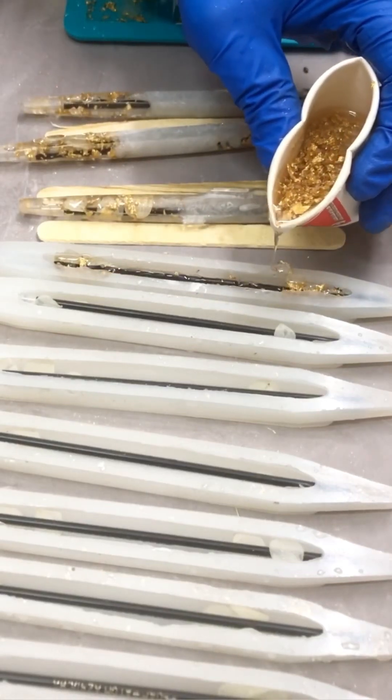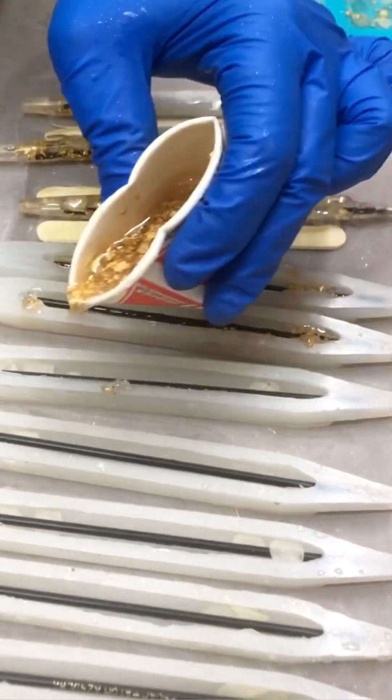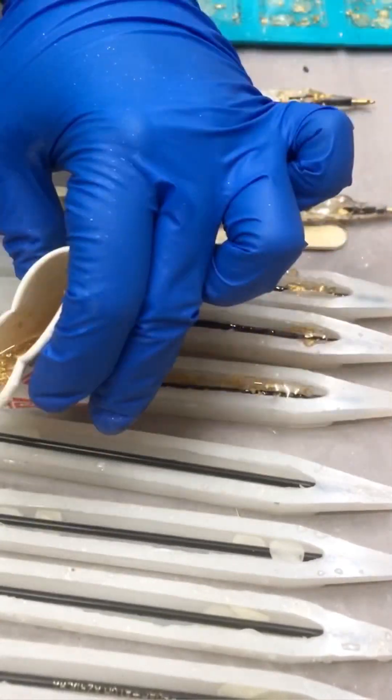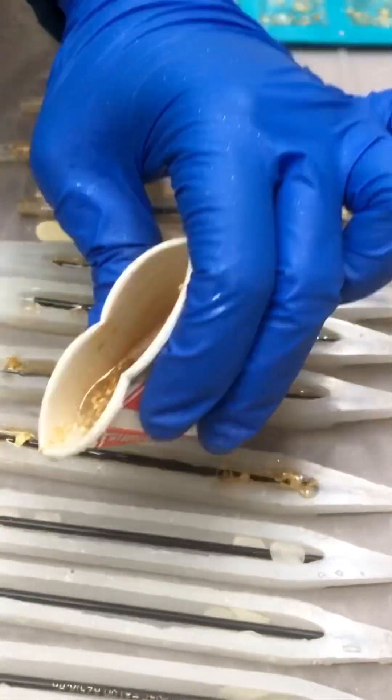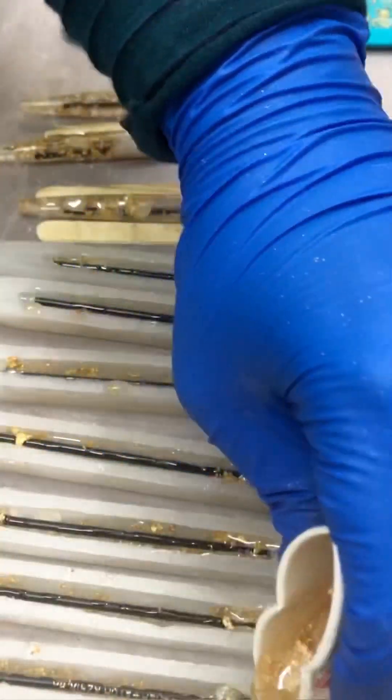Now that both mixtures are ready, I'm just pouring a layer of the gold foil resin into the bottom first — just pour it all over as a very light layer.